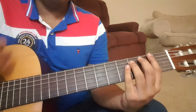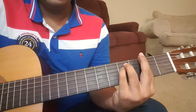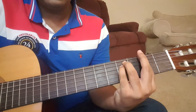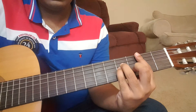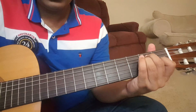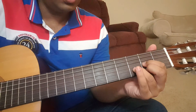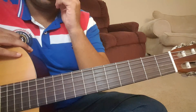Now let me jump into the chords. The chords used in the song are F sharp minor, then B minor, C sharp major, E major, D major, and A major. So these are the chords that are used in the song.